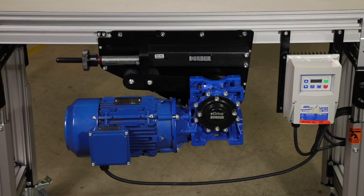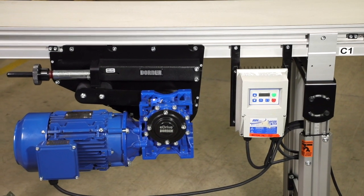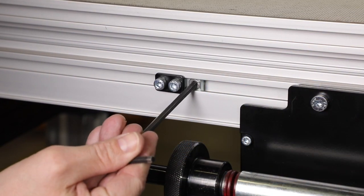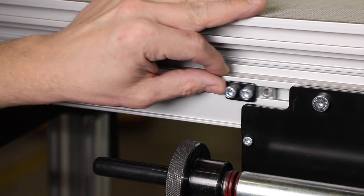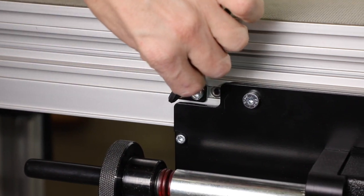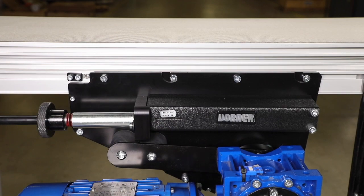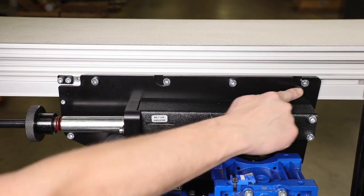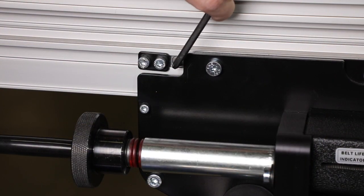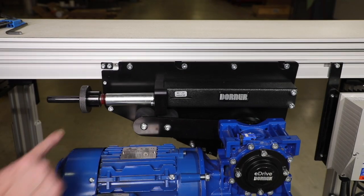Next, we'll adjust the tracking of the center drive module. V-guided belts do not require tracking adjustment. If a non-V-guided belt needs tracking, make adjustments on the side which the belt is tracking towards. First, ensure the cam is installed against the drive plate. All four center drive fastening screws should be loosened. While the conveyor is running, rotate the tracking cam in small increments until the conveyor belt is tracking normally. Then retighten the fastening screws.